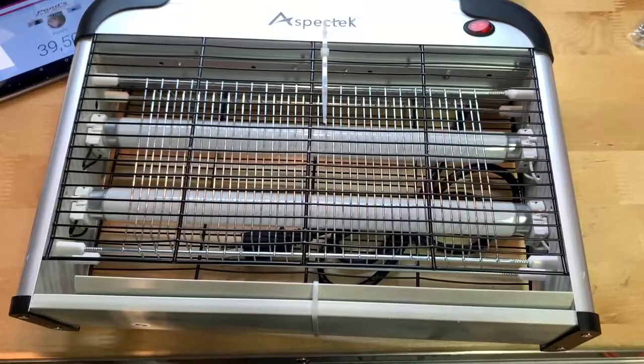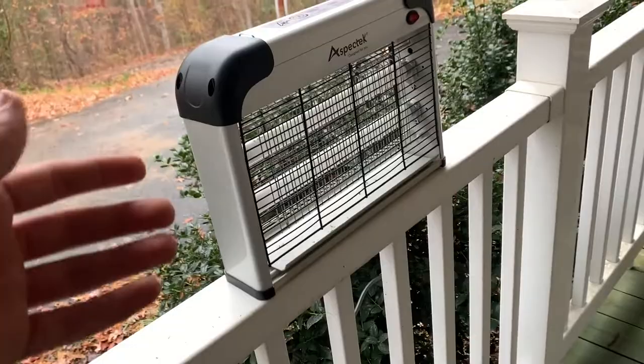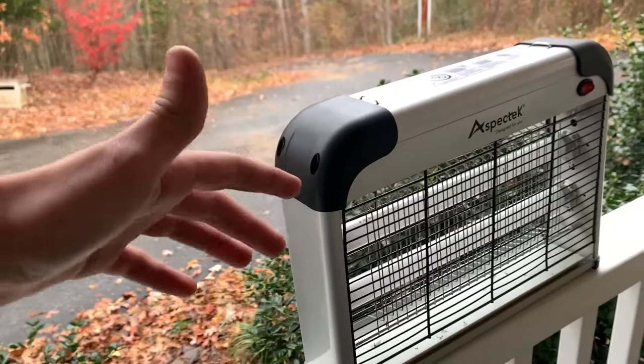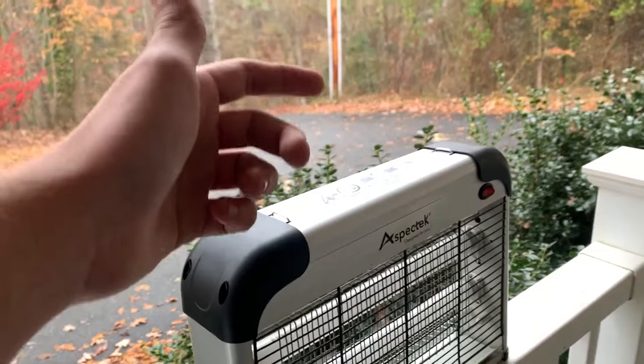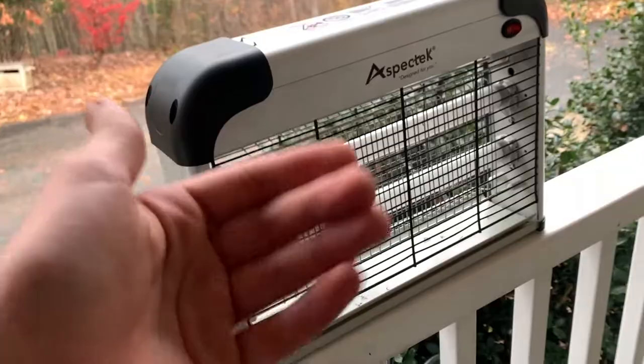I'm going to get all the zip ties undone, plug this thing in for a few hours, and see how many bugs it gets. It is now the next day. I put it outside on the covered porch for about three or four hours total. Keep in mind this thing is meant to be used indoors — it works fine outdoors but it's not water resistant, so if you use it outside, make sure it's covered and won't get rained on.